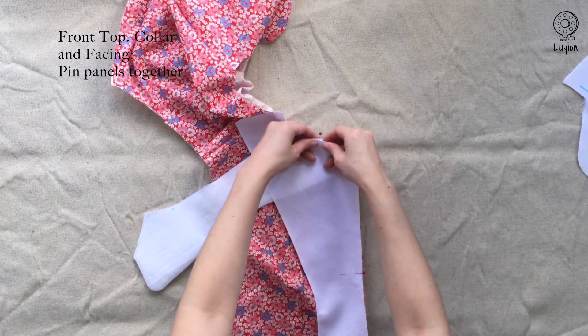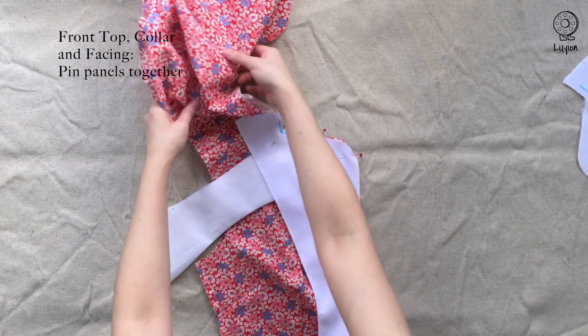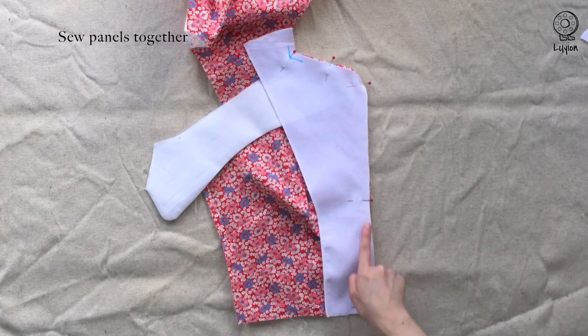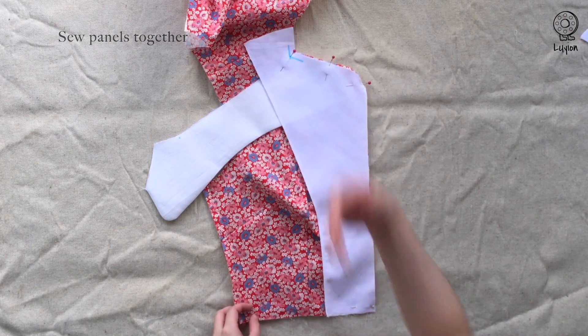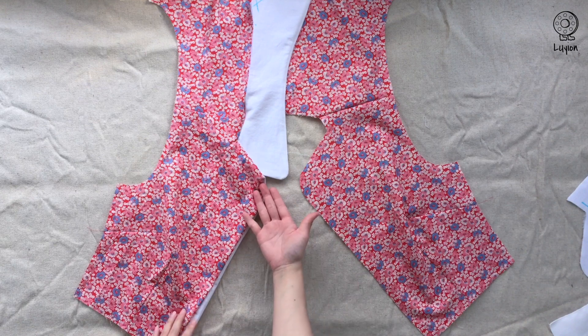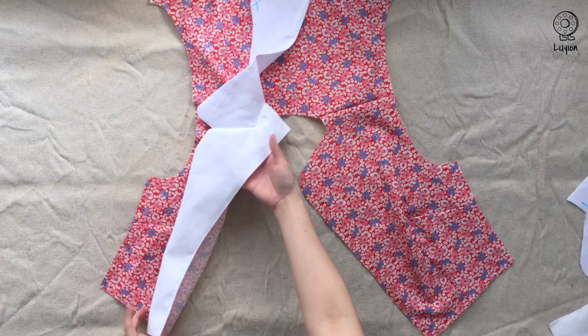Re-adjust the pin so that it secures all three layers together. Sew from the bottom up, stopping exactly at the corner — do not go past that point. One side is done, and this is how it looks when it's completed.